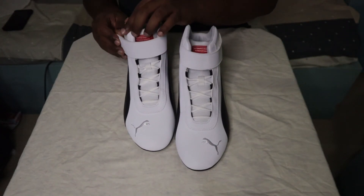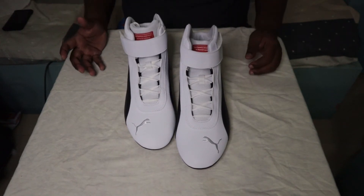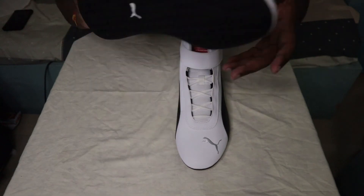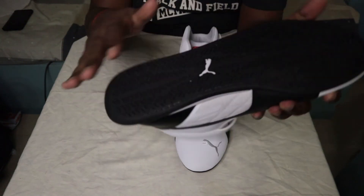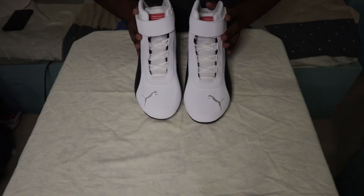I personally say these are driving shoes and street style shoes. I like these shoes. You can see the sole also — it has a good grip and it has a full black color. I will show the look around the shoes.